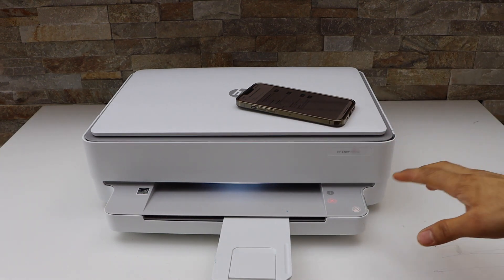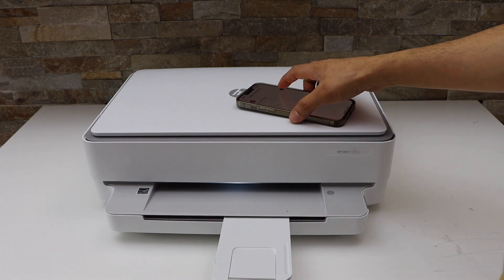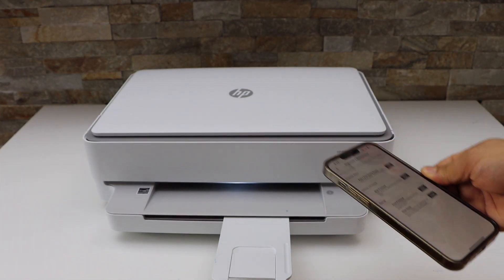You can also press the copy button — you just have to press any one of them. You can see it has scanned the alignment page. Now press the OK button and we are ready to use this printer. It will improve the print quality. Thanks for watching.